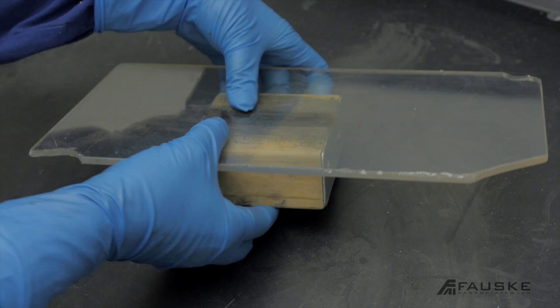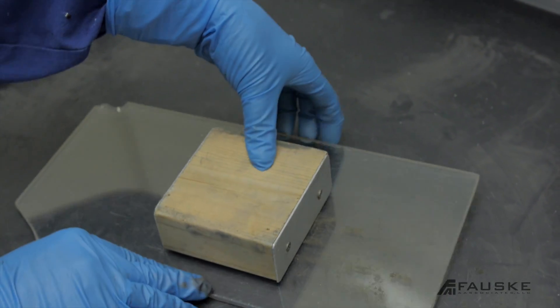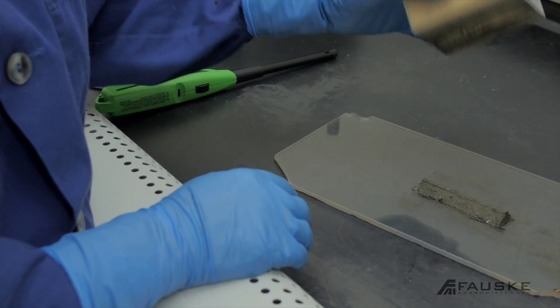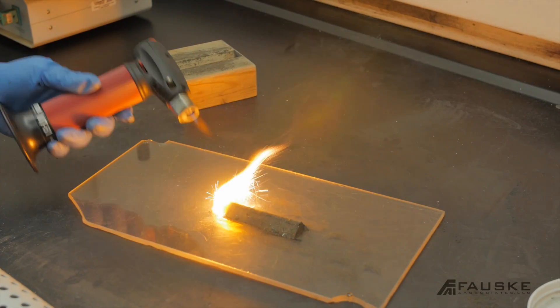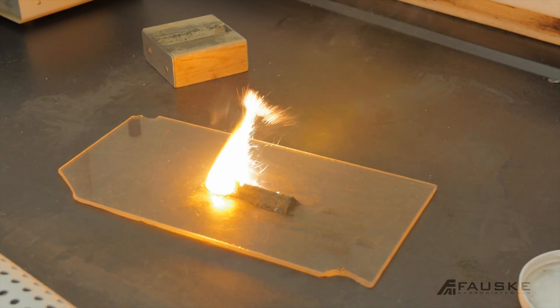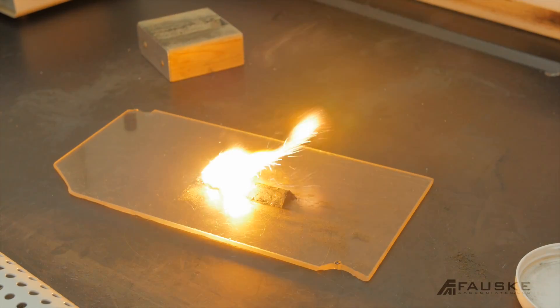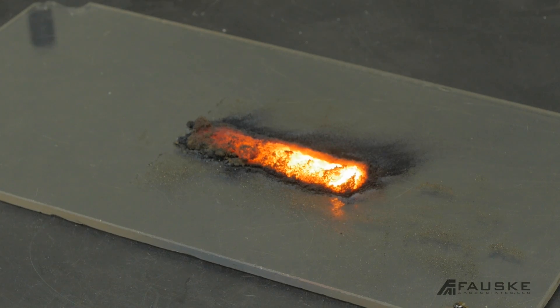The other portion of the screening package is the combustibility screening test. This will determine if the material will support a flame while in a pile. If your facility has hot atmospheres from ovens or heavy machinery, this is a good test to consider. Keep in mind, even with the no-go result of your explosibility test, you may still have combustion concerns.